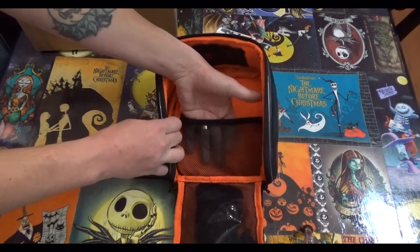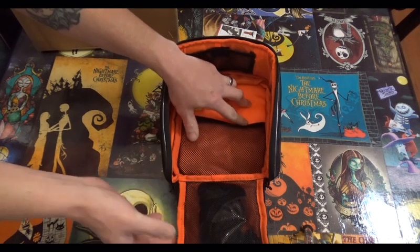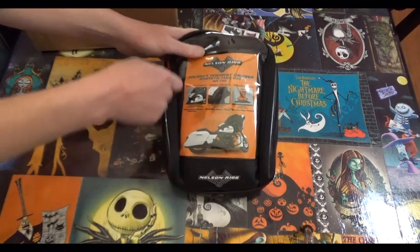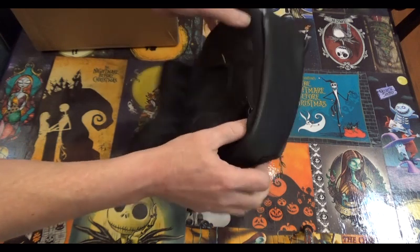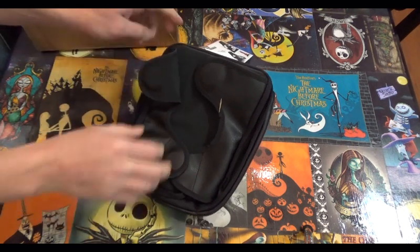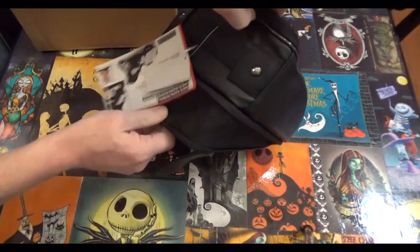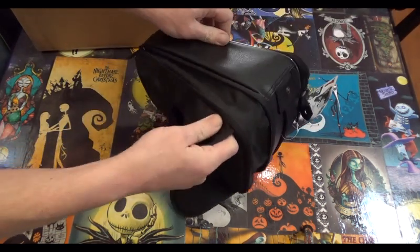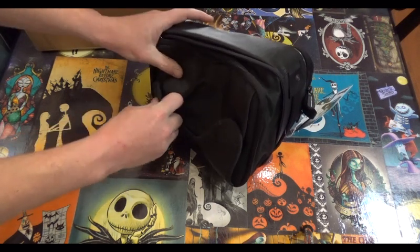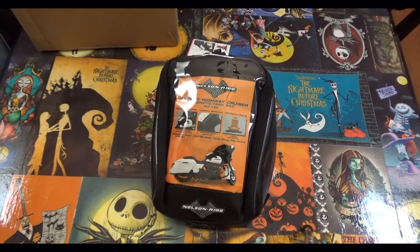There's a nice little warning there. We've got another smaller net here on the top. Oh yeah, this is a pretty neat product. We also have another little zippered area here on the bottom, and that accordions the bag out so you can add more stuff to the bag. Strong magnets. Let's take this outside, throw it on the bike, and we'll see what we think.